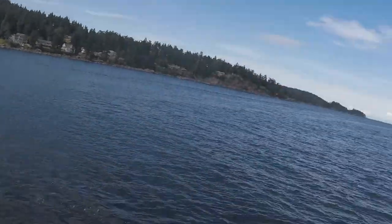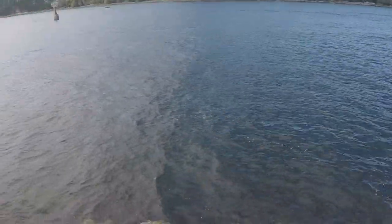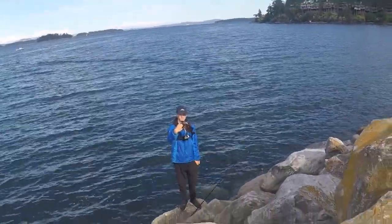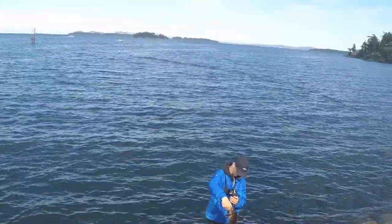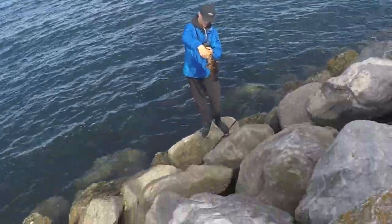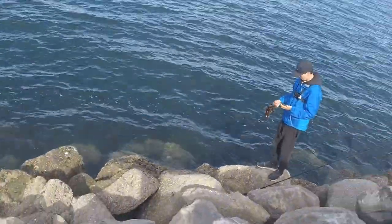Hey guys, welcome back to another video. Today I'm here in Sydney, Victoria BC, going to be doing some rockfish fishing with Go Get Outdoors. As you can see, he just caught an awesome little rockfish. Are you gonna keep that guy or no? He's gonna take a pic and throw him back. He's using a jig and we're gonna see if we can catch some more fish like that.